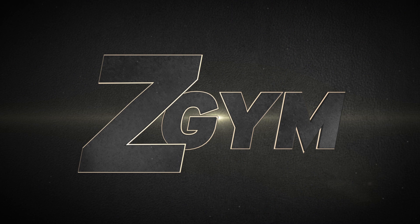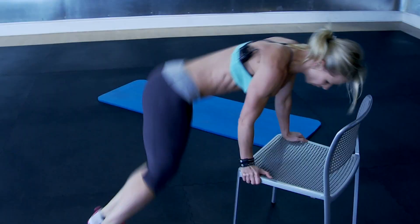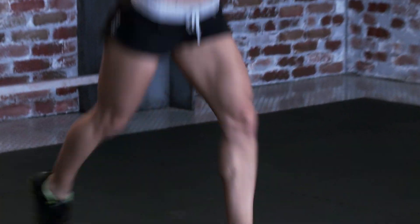Hi Warriors, welcome to my new online Z Gym. We're doing workouts that will get you into shape at home within 15 minutes.